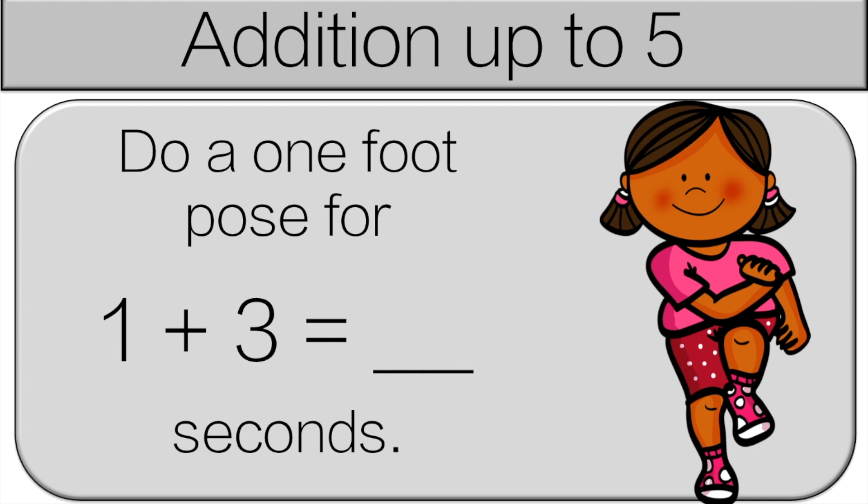The next question is: what is one plus three? When you're adding, it's easier to start with the big number. So three plus one is four. Do a one-foot pose for four seconds.